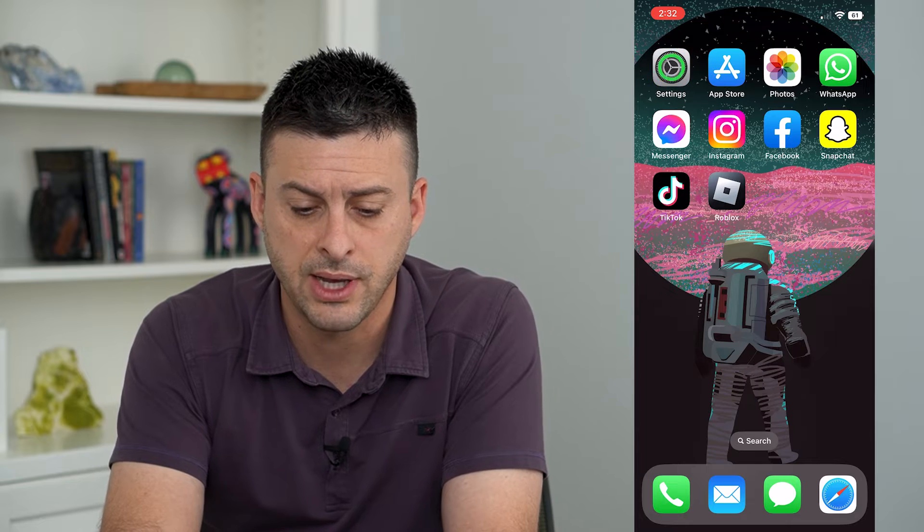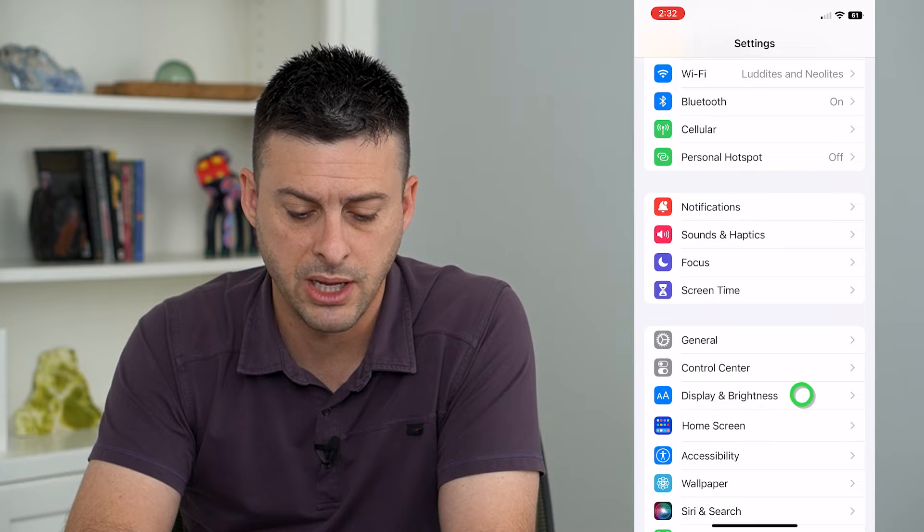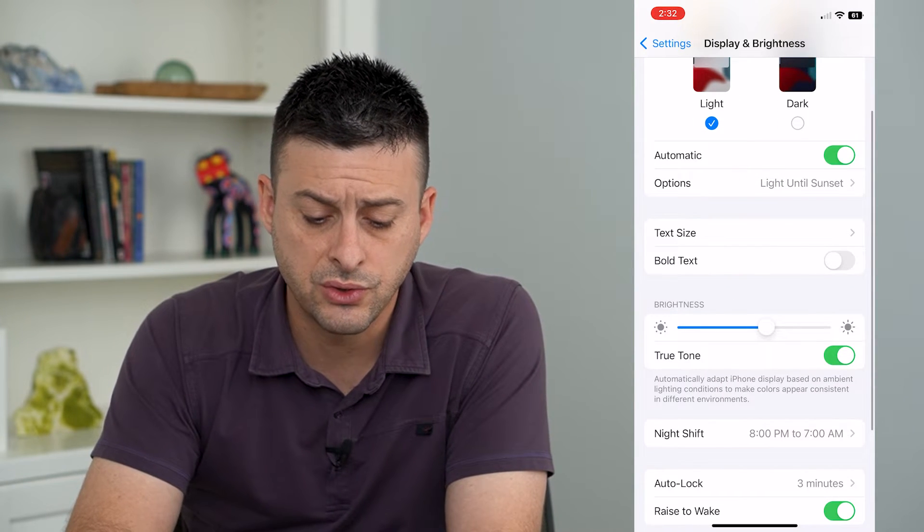To turn that on or off, hop into Settings and scroll down and tap on Display and Brightness. About midway down you can see the True Tone option.